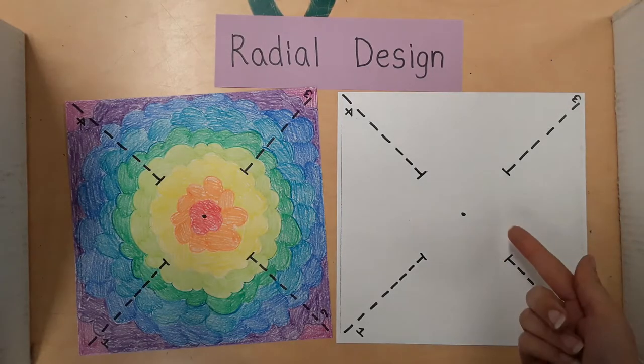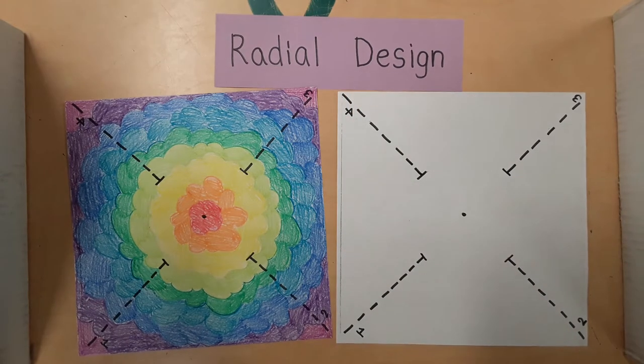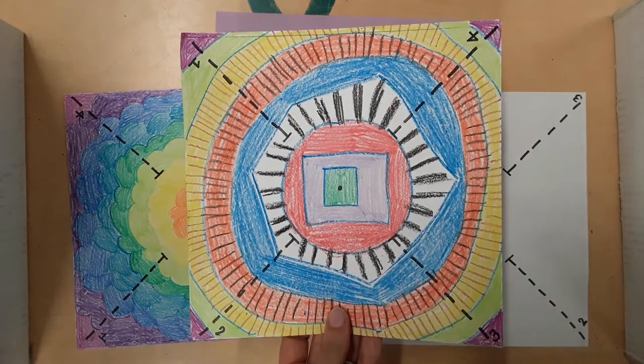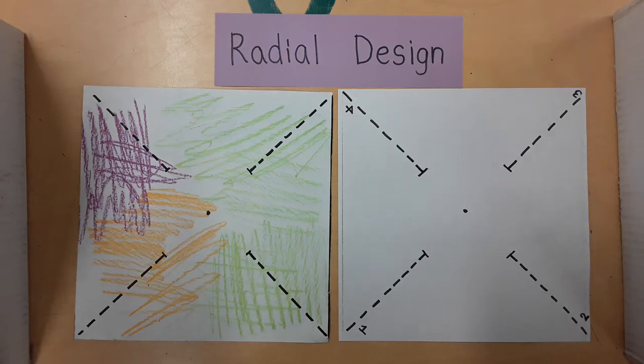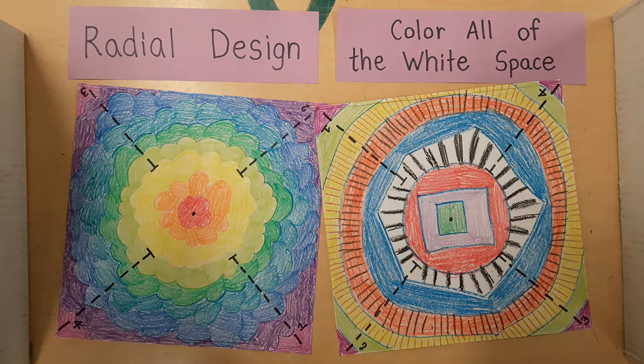First, color the square paper. A radial design with lots of color works well. A radial design is the same all the way around a center point, like this example or this example. Try to color all of the white space. Don't scribble — color neatly and try not to miss any spots. Don't try to draw a picture of something like a house, a dog, or a heart, because your image will be scrambled up when the pinwheel is assembled. Instead, draw a radial design with lots of color.